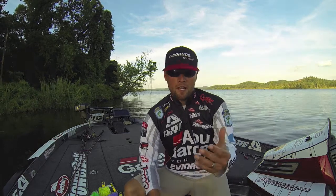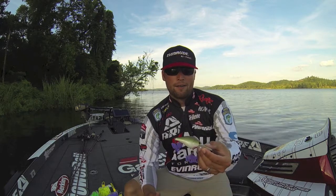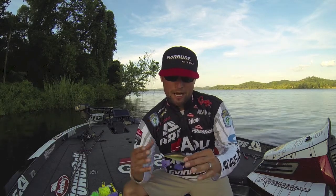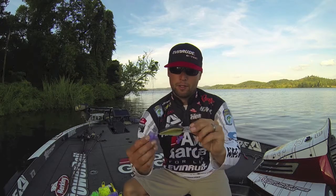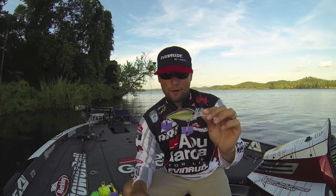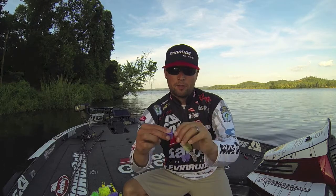Hey everyone, Justin Lucas here. I want to share a really cool product from Owner — it's called their Safety Caps. This is an accessory, not a hook. They're built for treble hooks and will keep all your baits from getting tangled and poking yourself when stored away in your tackle boxes.